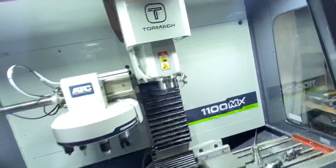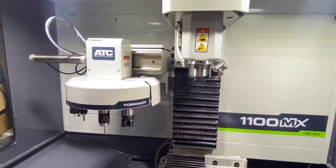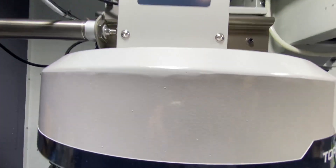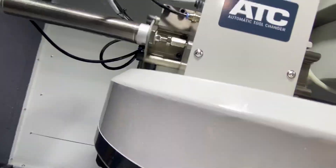I built a '69 Z28 Camaro — all original — and I had to weld so much stuff on that car accurately, and that was just a car restoration. You'd think they could at least build the ATC right. Can you see that sheen? It's like the worst weld ever. I think it's done with a MIG and then they grind the crap out of it and leave pock marks. You see those pock marks? There's a whole bunch of them all the way across the machine top.